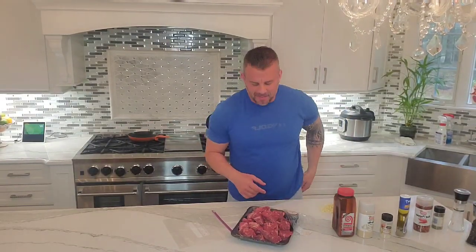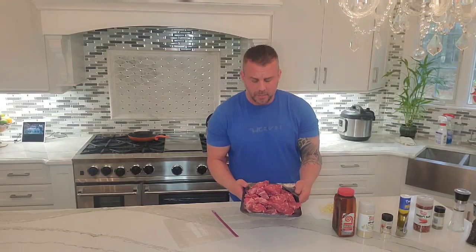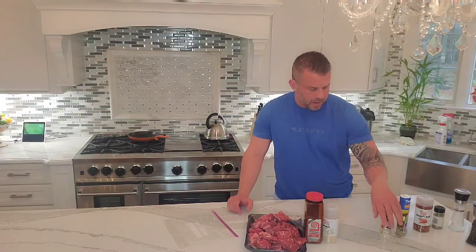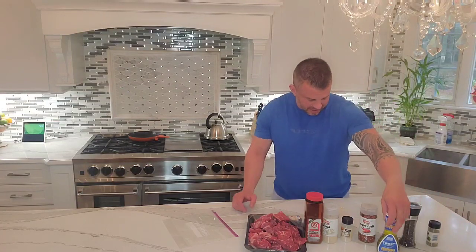Hey, we're back for another episode of Cooking Under Quarantine and this is going to be a great episode. We're doing steak tips — a great steak tip marinade. What I have laid out on the table is about three pounds of fresh steak tips, pre-cut into cubes. You're going to need some seasoning salt, garlic powder, onion powder, pepper flakes, pepper, oregano, Greek dressing, and fresh chopped garlic. It's a pretty simple recipe.